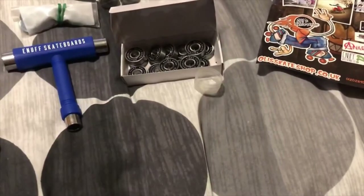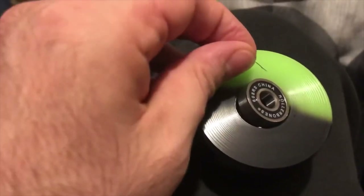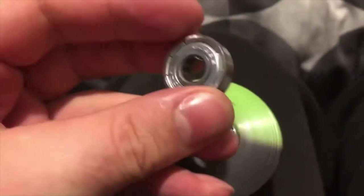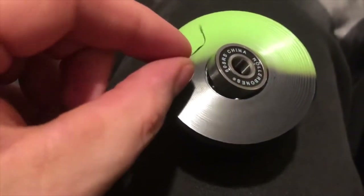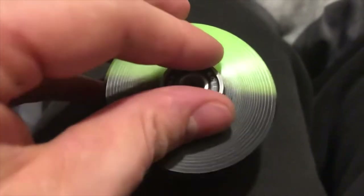Further evidence: this black strip that's coming out after I hammer my ABEC bearing in — after I hammer it in and bring it out — I get these strips of material. And I can't help but think the Sims Street Snakes' build quality, their quality control, isn't exactly top notch.